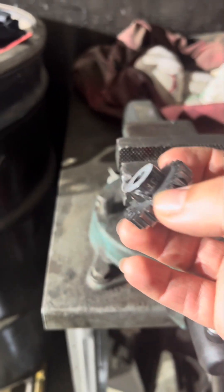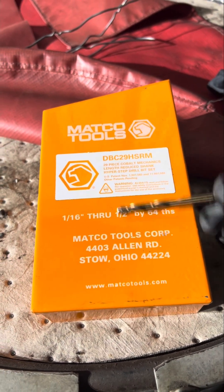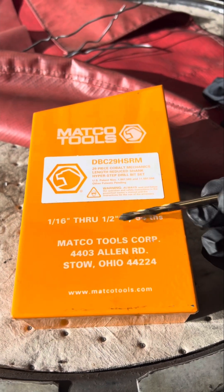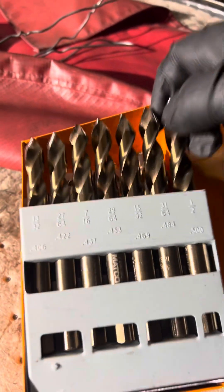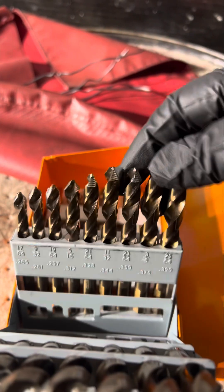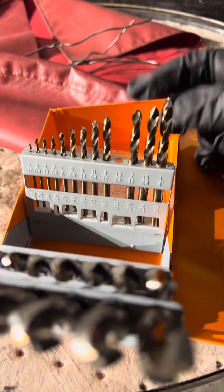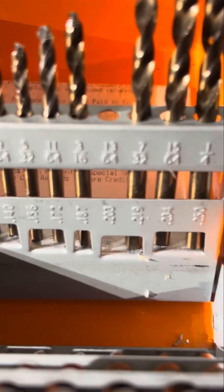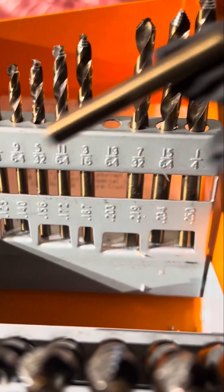This is the styled drill bit set I'm using from Matco — it's a very good drill set, and also pricey. These have a lifetime warranty, except for this one right here. The drill bit I used was the 13/64, or 0.203 as it says there — this is the one I used.